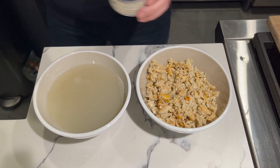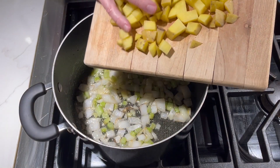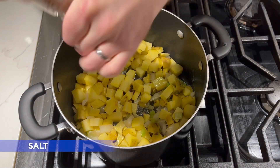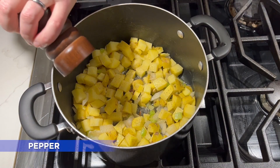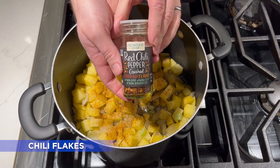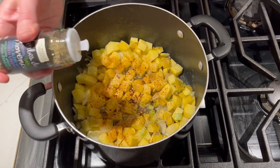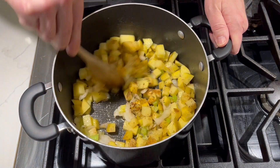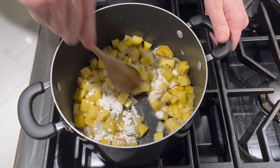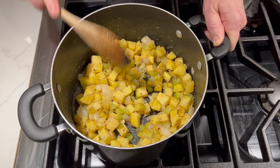Once the onion and celery have softened, we're going to go ahead and add our potatoes. A little bit of salt, some fresh ground black pepper, Old Bay seasoning — always goes well with seafood — some chili pepper flakes, and some dried herbs. I'm using herbs de Provence, my favorite. And now we'll add in two tablespoons of flour. You're going to want to stir this around for about a minute while it cooks, making sure the flour doesn't burn on the bottom of your pot.